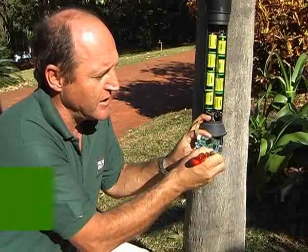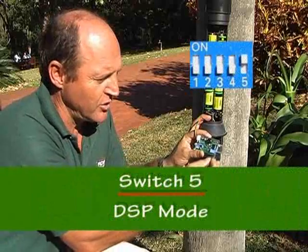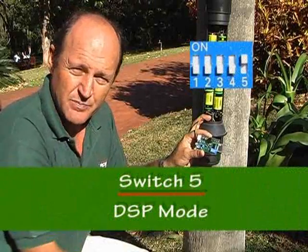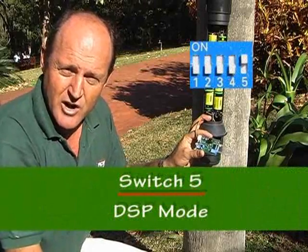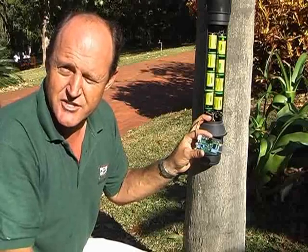And finally, we have DSP — digital sampling. This actually tracks the sine wave of a human and mathematically calculates the presence of a human. Great for swimming pools, driveways, etc. However, the range is drastically reduced.